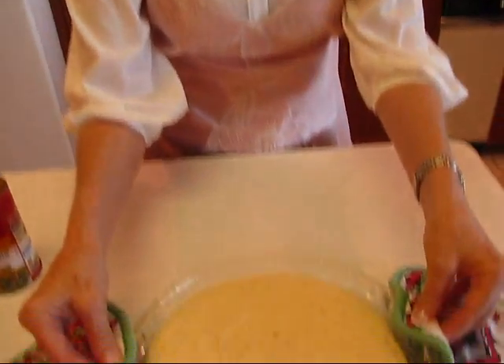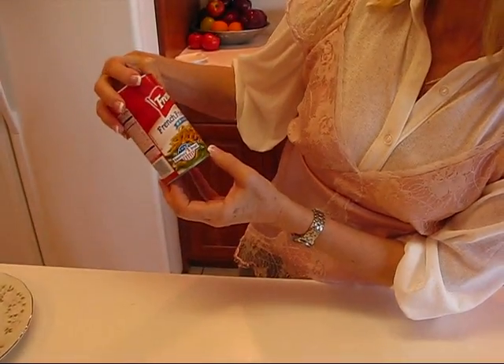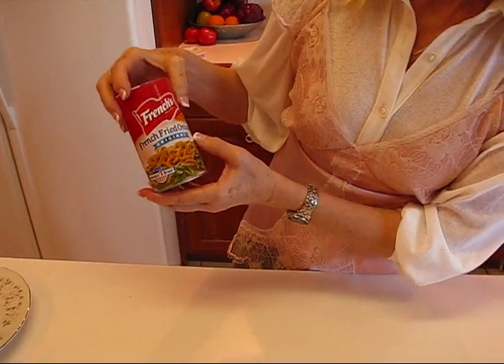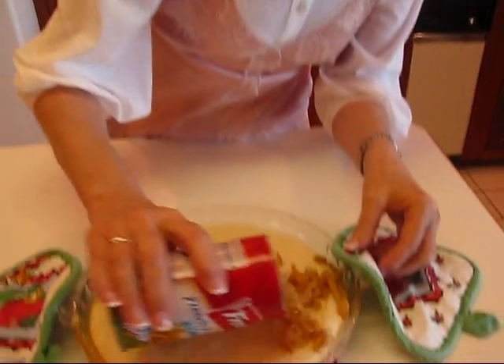Right before it's done — maybe 10 minutes or so before the end of baking — I'll be putting a topping on. The casserole has been baking for 20 minutes and now we're ready for the topping. I have French's brand of fresh fried onions. Lynn said to use Durkee's brand, which I didn't have on hand, so I'd advise you to use what she recommended.